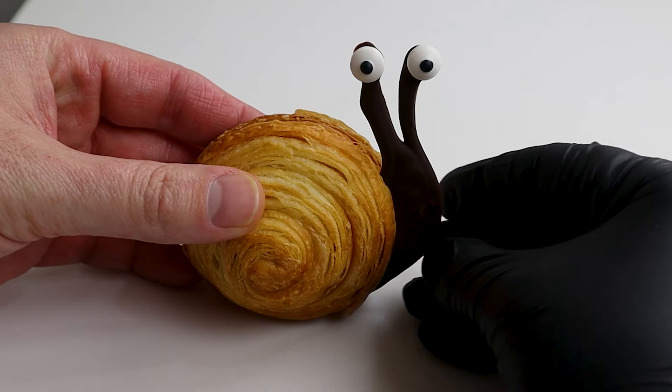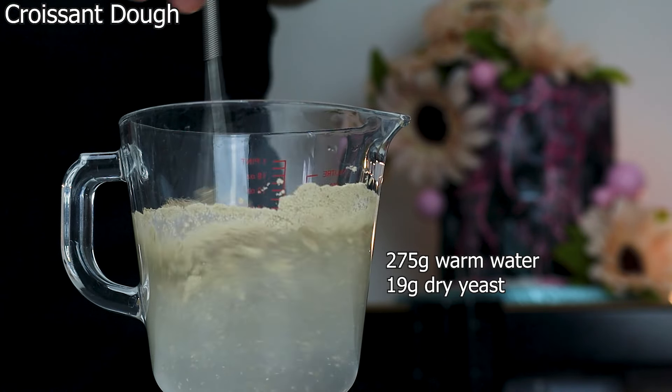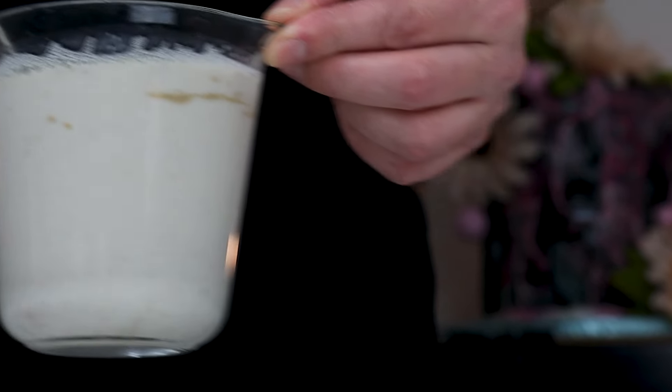To start the croissant dough, in a jug add 275 grams warm water and 19 grams dry yeast. In the same jug add 195 grams of milk, combine and set on the side for later use.